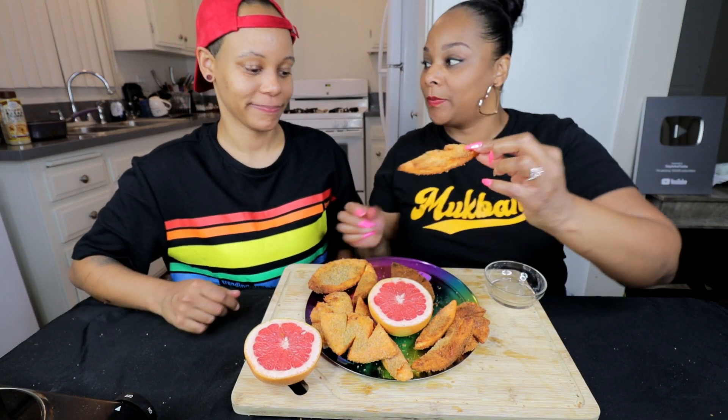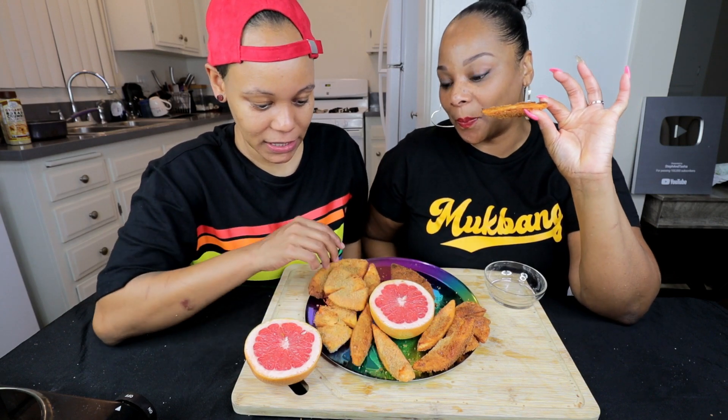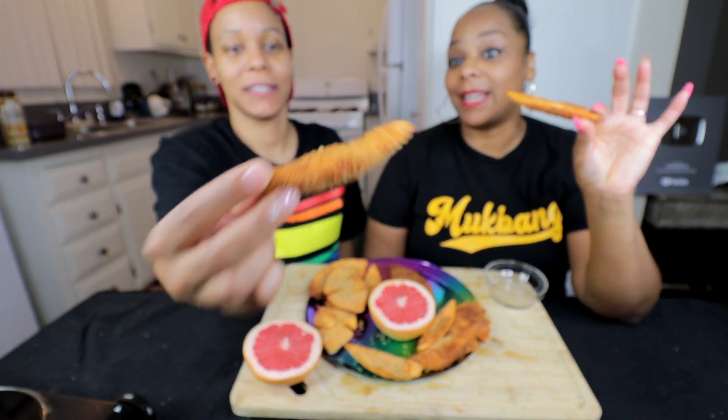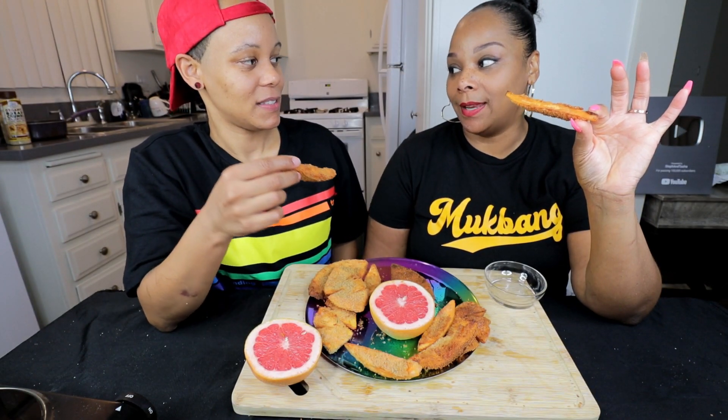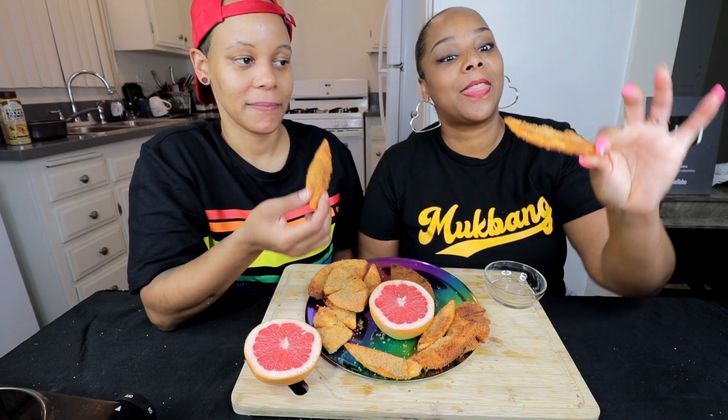Dinner time! I wanted this one — I've been eyeing this one out. Which one did I want? Oh, I wanted this one. This one looks good. On the count of three — one, dos, two, tres, three.